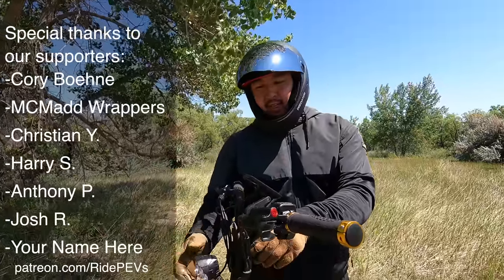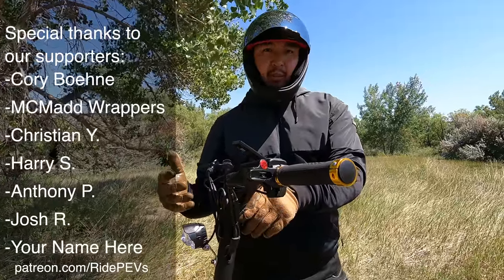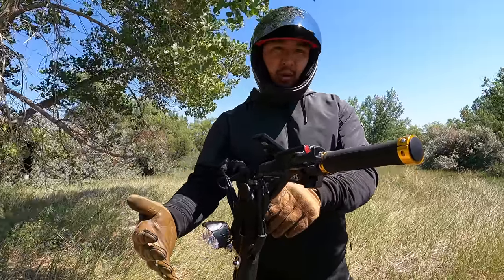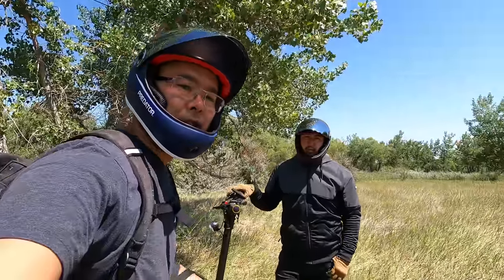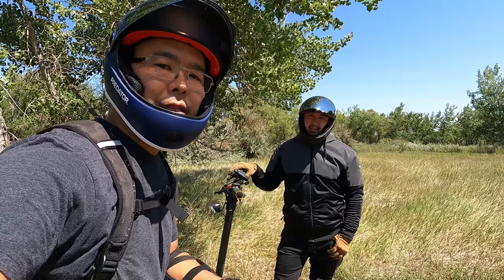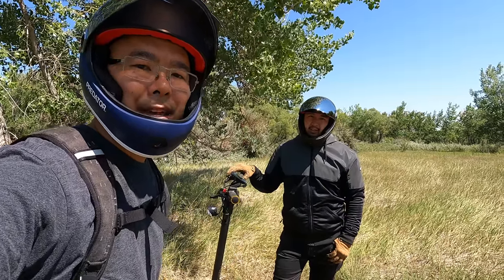One other thing Andrew doesn't like: the headlight mounting has improved versus previous models — it's higher up now — but it still isn't that bright, a problem shared by many scooters. If you have any questions, leave them in the comments below. Thanks for watching, and when you ride, wear your safety gear.